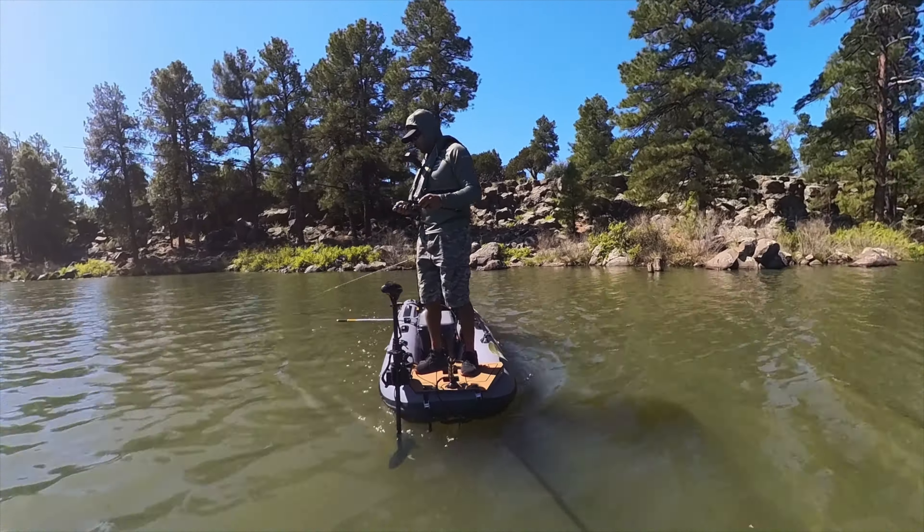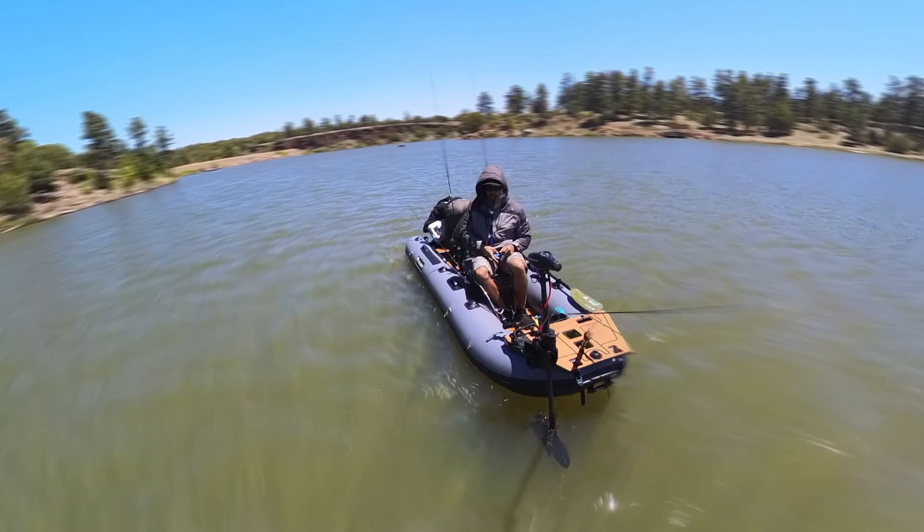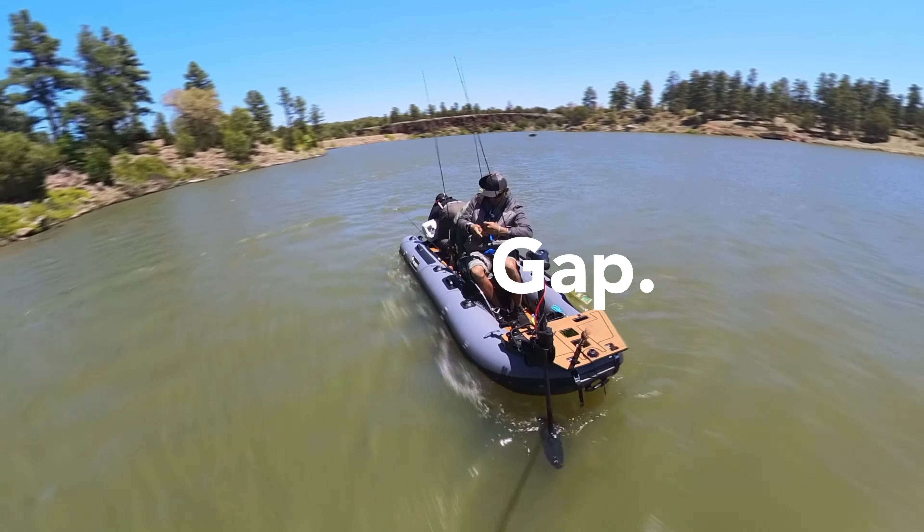That is nothing more than the most basic trolling motor that we made smart with this adapter system. The trolling motor industry and really the fishing industry have needed something like this for so long because there was just a big disparity, a giant gap between the two sides.